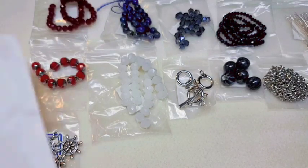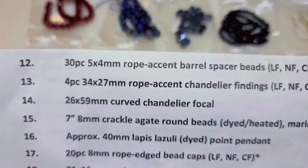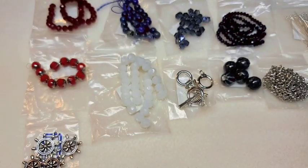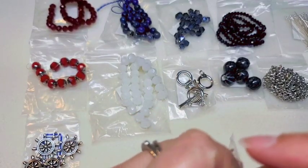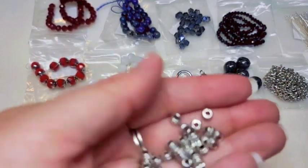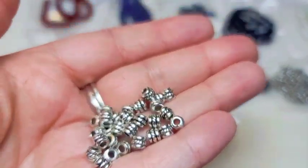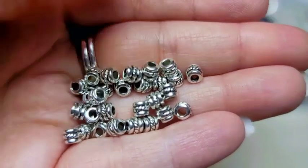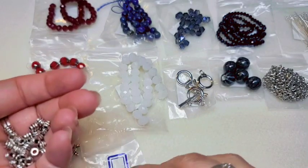Number twelve is 30 pieces of rope accent barrel spacer beads — lead-free, nickel-free, and cadmium-free. I would not have guessed there were 30 pieces in here. Those are really cool spacers — I really like that; it's a very interesting design.